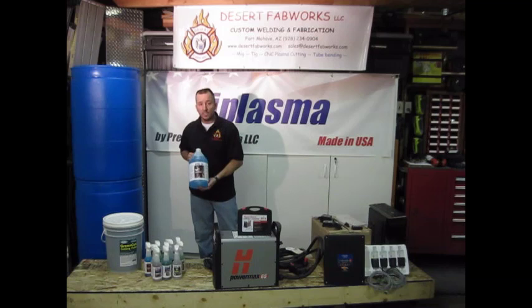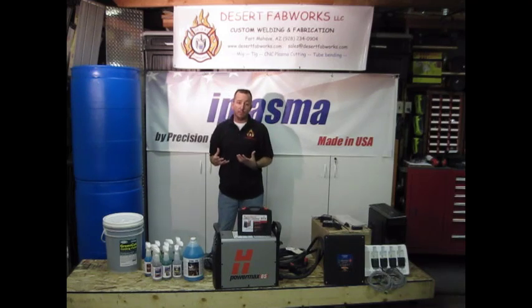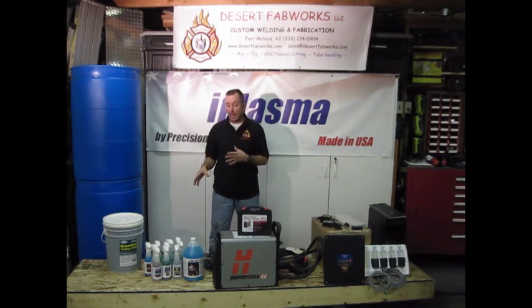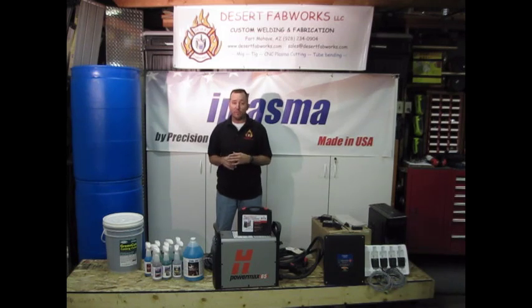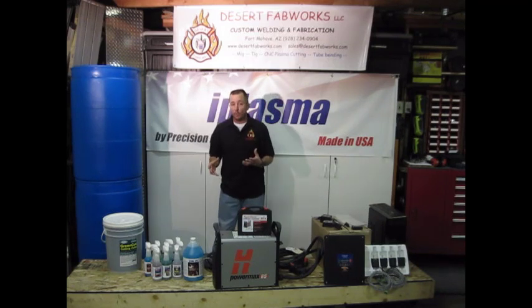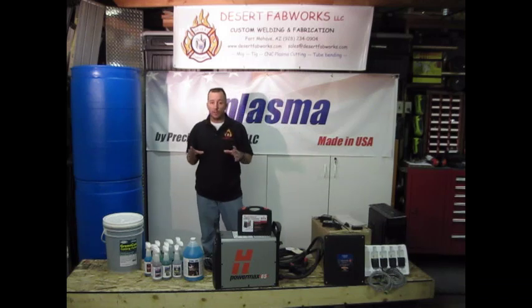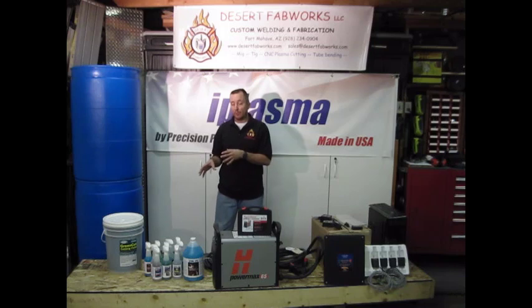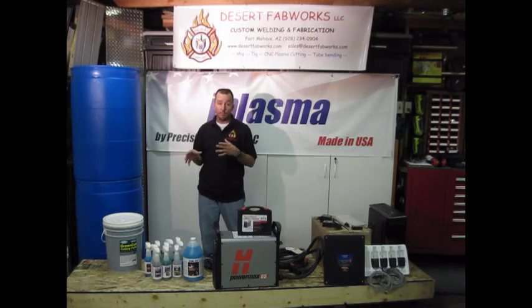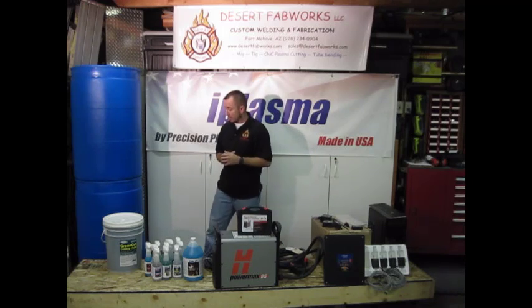We're also going to be demoing some chemicals from Steel FX. Steel FX makes chemicals that you use to bring your plasma cuts to life — taking plain steel and giving it a kick. They have a bunch of different effects: a copper type finish, flame effects, blackening, rusting, and a whole bunch more, as you can see here. We're going to be taking plasma art from Cascade Metal Designs, cutting those on the machine once we get done, and then using these Steel FX chemicals to show you what you can really do with your plasma cuts — instead of just basic steel, we're going to kick it up a notch.